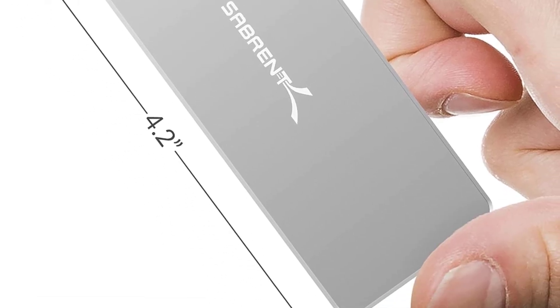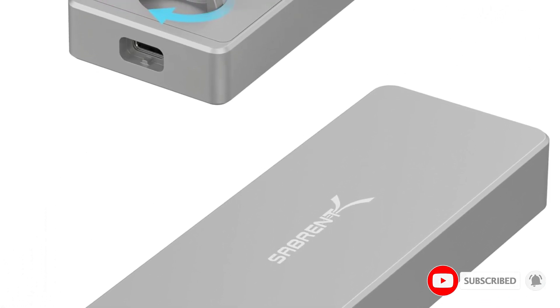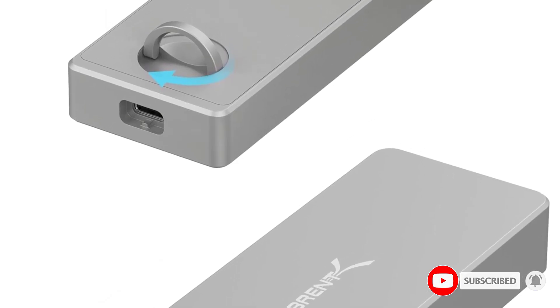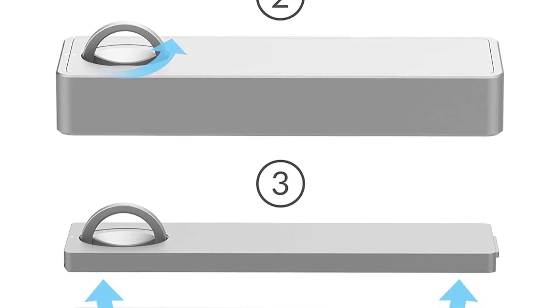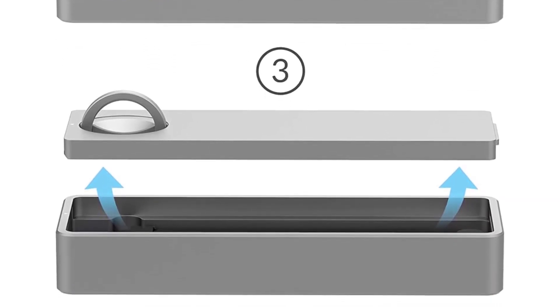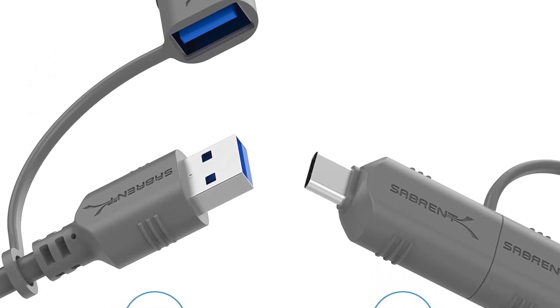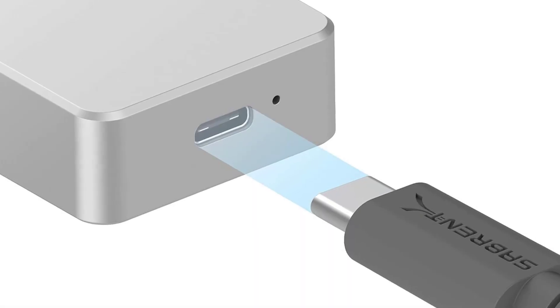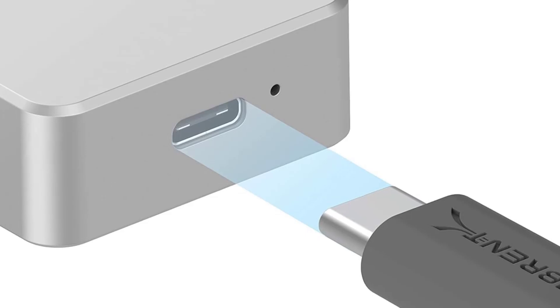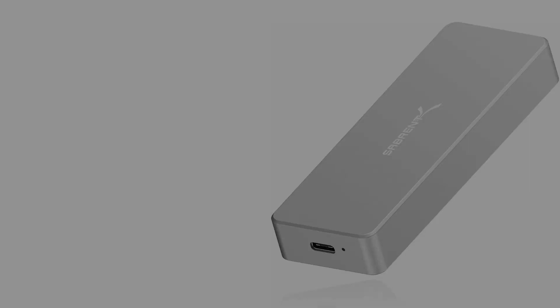For convenience, this enclosure is 100% tool-free, allowing you to swap drives with ease. Its design features an ultra-slim aluminum alloy sandblasted shell that is sleek, durable, and convenient — portable yet durable, ideal for traveling. Compatibility-wise, it is only for NVMe M-Key M.2 SSDs, PCIe-based. It does not support M.2 SATA-based SSDs (NGFF), and is applicable to sizes 2230, 2242, 2260, and 2280.